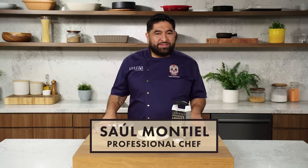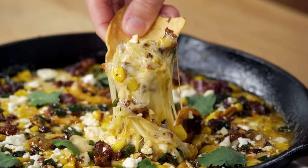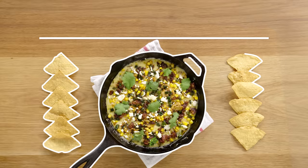I am Saul Montiel. I'm a professional chef. And today, I'm going to teach you everything you need to know to make the best queso fundido. This is queso fundido 101.